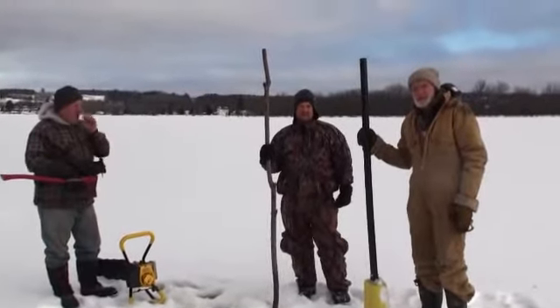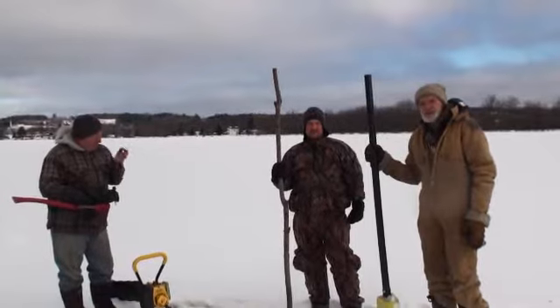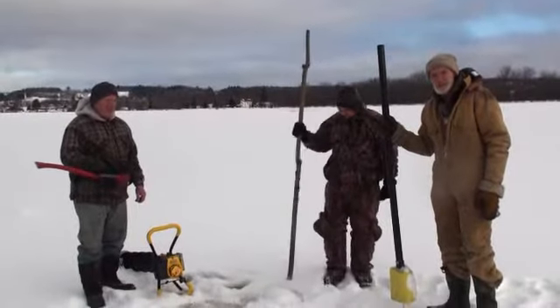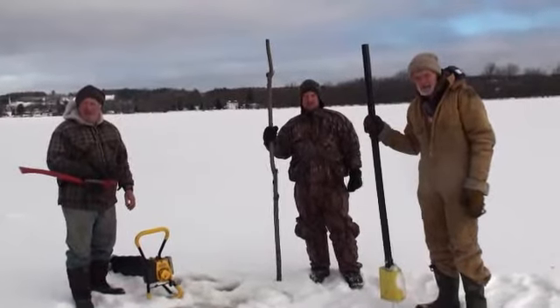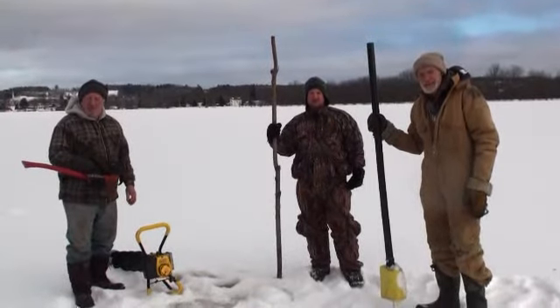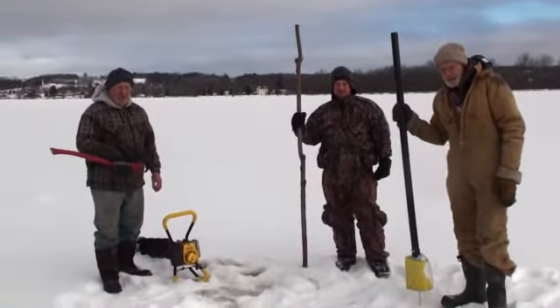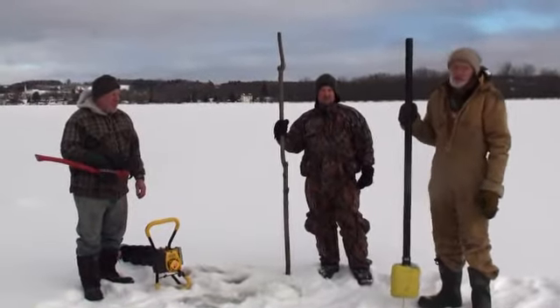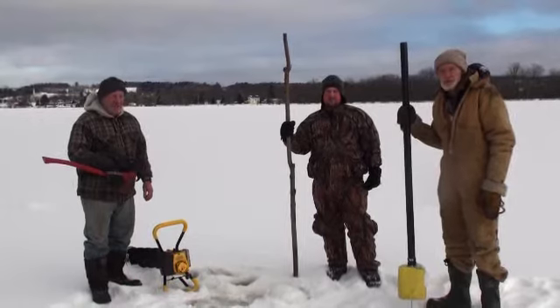Every year hundreds of people drown across the country on snowmobiles, four-wheelers, and on foot because they get onto ice when it's not safe. Today, Brian and Ivan want to know if this Ottawa River is safe to cross on their snowmobile.